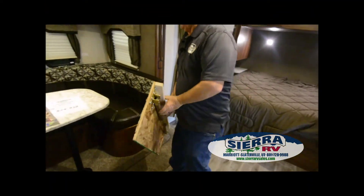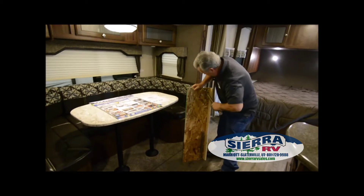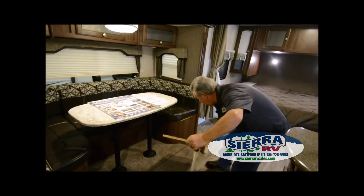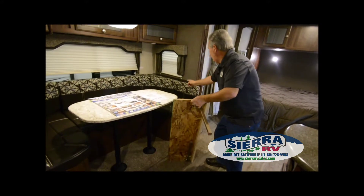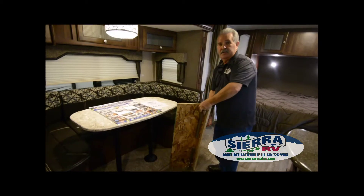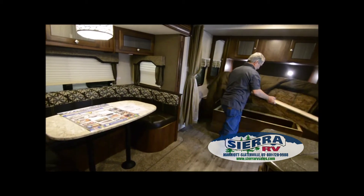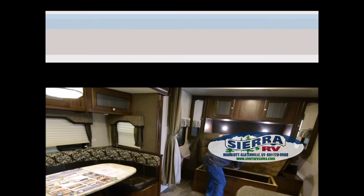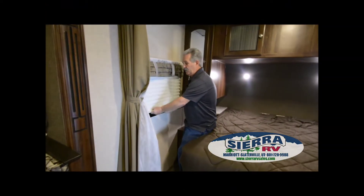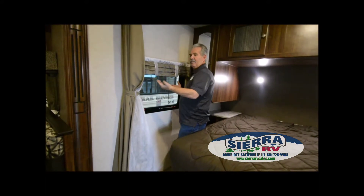If you're going to make this table into a bed, this piece actually sets right on that little edge right there, and you just bring these cushions down to make the bed. This comes in all the North Trails. All these windows have pull-down shades on them — very good shades, easy to put up and down.